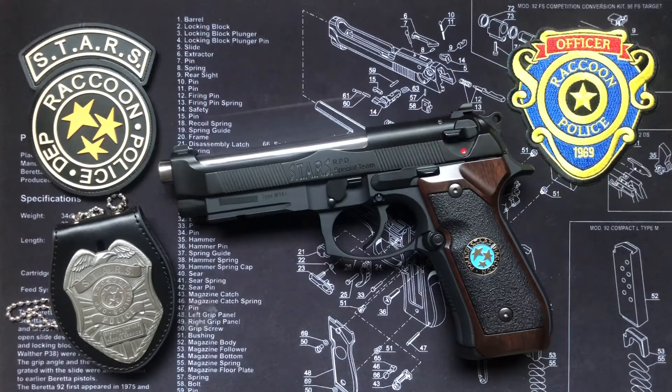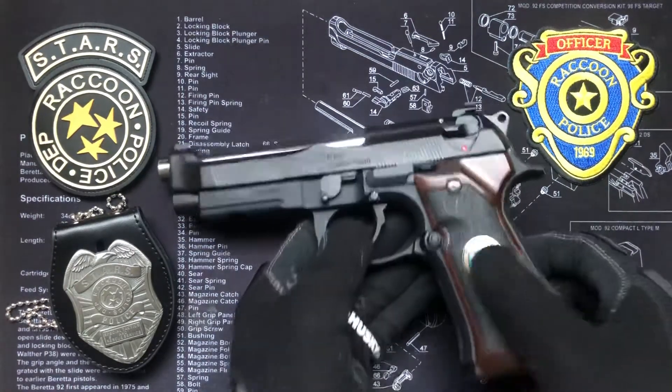What's going on RE fans — this is an update of my Samurai Edge A1 Jill Valentine model from Resident Evil Revelations. In my last video it was about 98% complete, but I can now say this is a one-to-one, 100% complete Samurai Edge A1 Jill Valentine model.